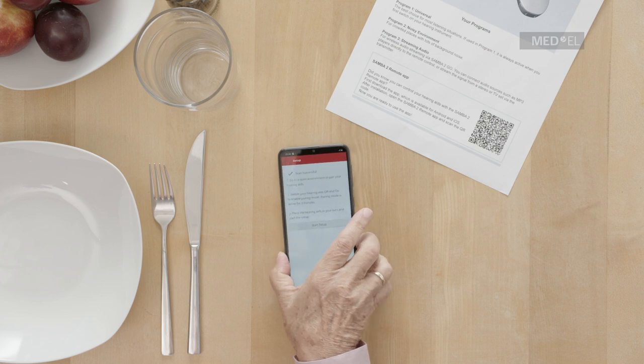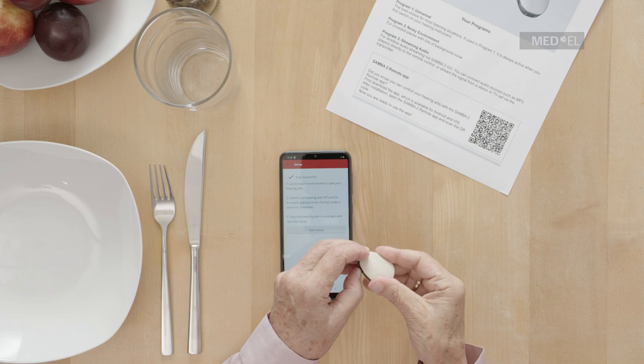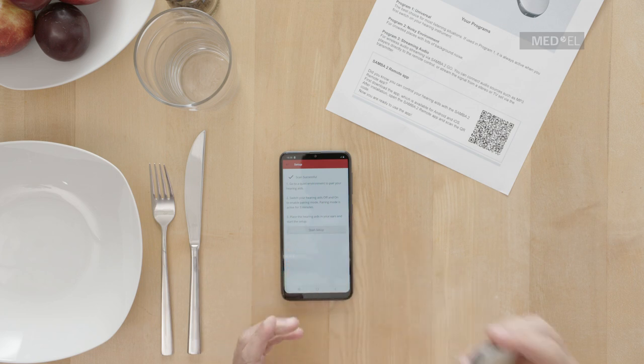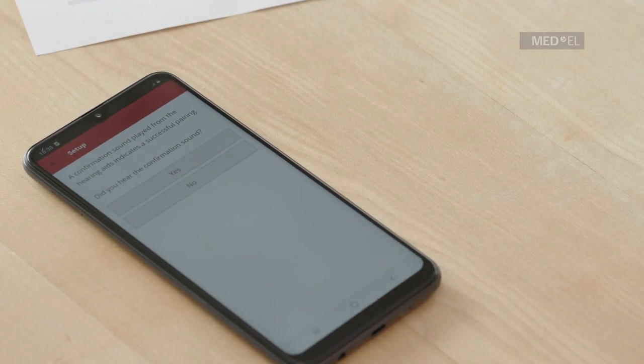Scan the QR code with your phone. Once you have successfully scanned the QR code, you are asked to switch your audio processor off and on to enable pairing mode. Place the audio processor back on your head and select Start Setup.